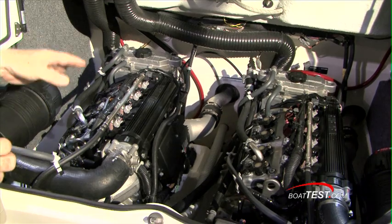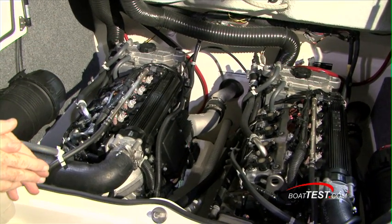At the heart of the SX210, a pair of 1052cc 4-cylinder 4-stroke Yamaha engines.